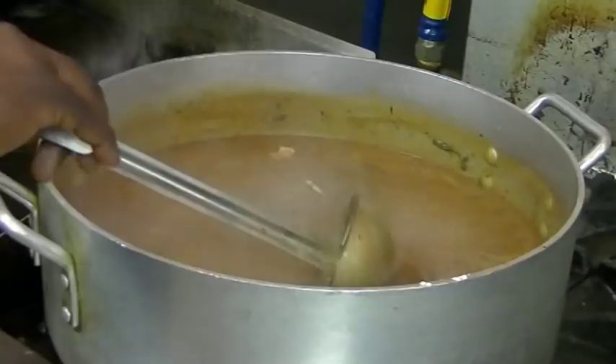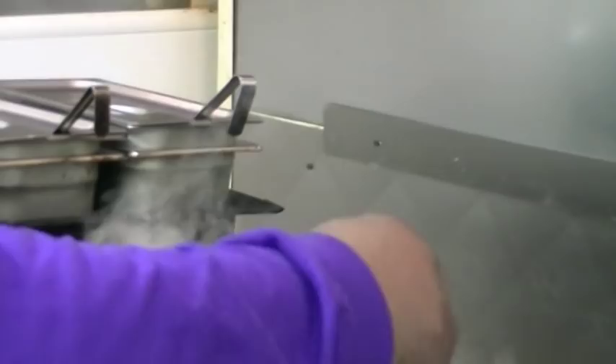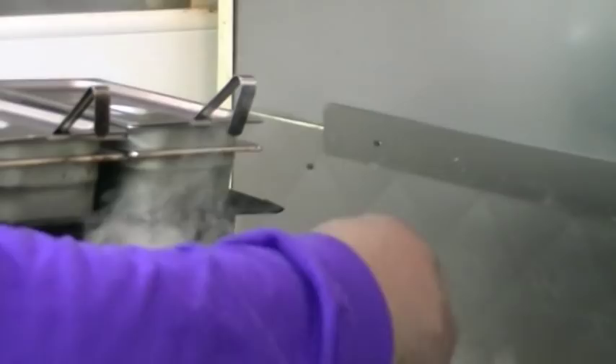Here we go, guys — seafood gumbo! This is the end product right here. We're going to scoop it on in. Look at this, guys — I wish you could smell this. This is just made to be delicious. Seafood gumbo, man. We serve it here at Deja Vu.